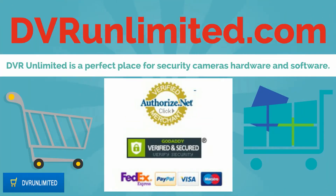Welcome to DVRUnlimited.com. DVR Unlimited is a perfect place for security cameras hardware and software.